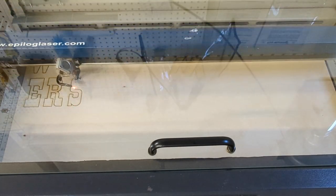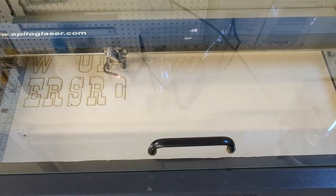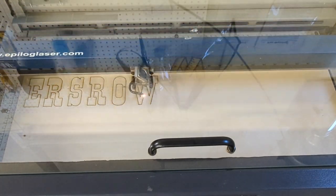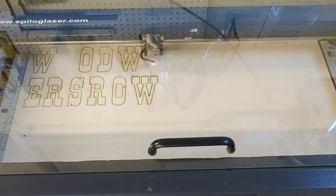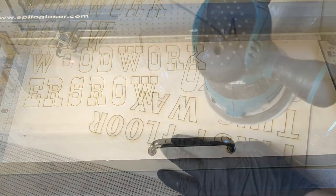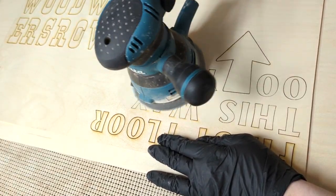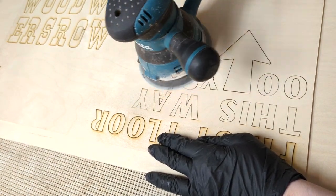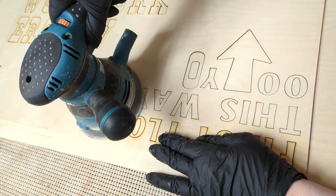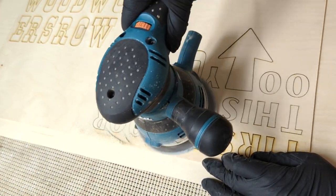Meanwhile, I'm cutting my text out of more plywood. These are about three inches in height. I like to leave the pieces in place by using painter's tape on the back. Be sure to sand well to create a clean surface.